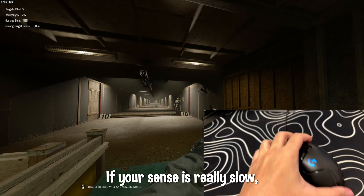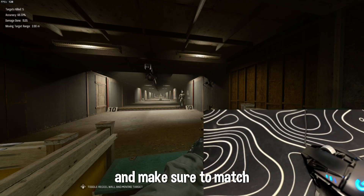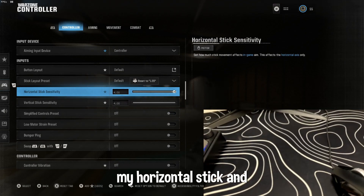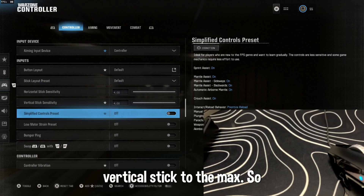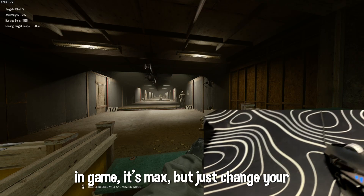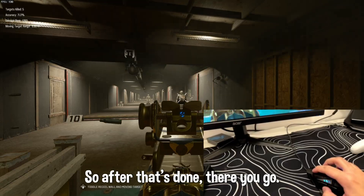If your sensitivity is really slow, just change your DPI. Also make sure to match my horizontal stick and vertical stick settings to the maximum. In game it should be max, and just change your DPI so it works — that's it.